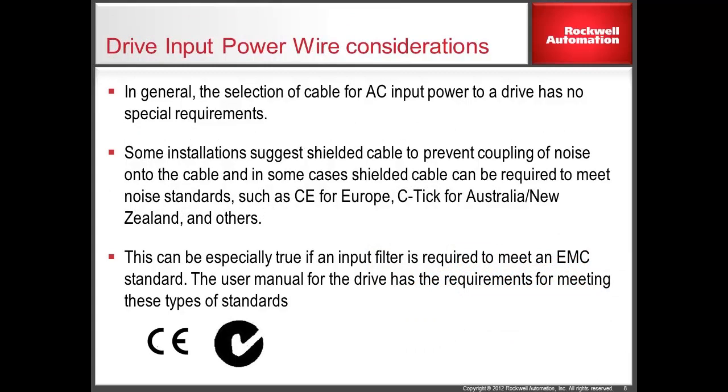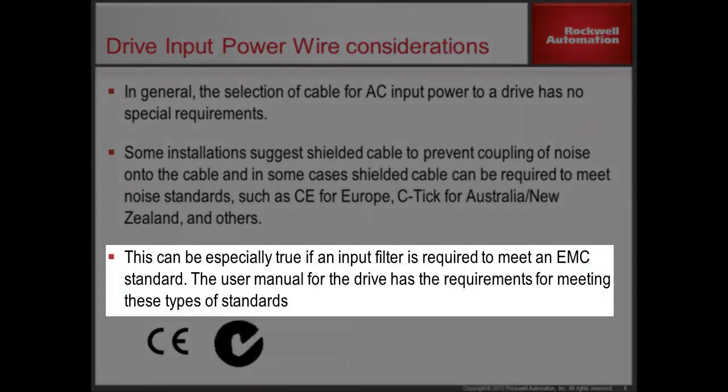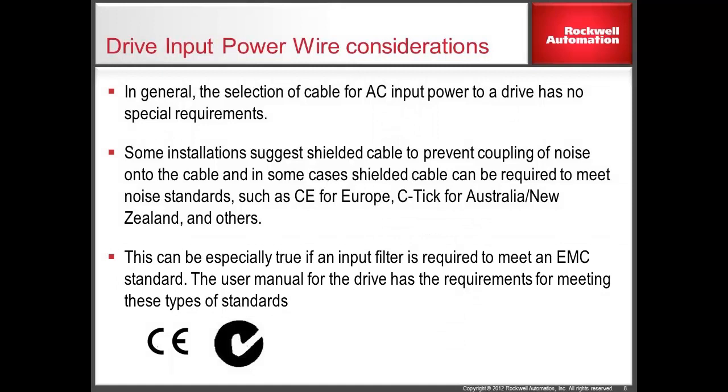When selecting wire to provide power on the input side of the drive, most installations will have no special considerations. Some installations may need to meet electromagnetic emission standards where shielded wire would be required on the input. Examples of this would be CE, CTIC, or if there is an input filter on the line side of the drive. The installation manual or user manual associated with a specific drive will include additional information to meet EMC standards.